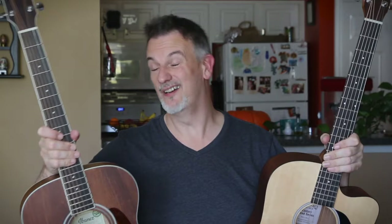In my Whiskey Glasses cover video I played this Martin Custom Road Series acoustic guitar and it sounded absolutely fantastic. It actually prompted me to buy my own acoustic guitar, so in this video I want to look at this Ibanez Artwood Series acoustic guitar which I bought.